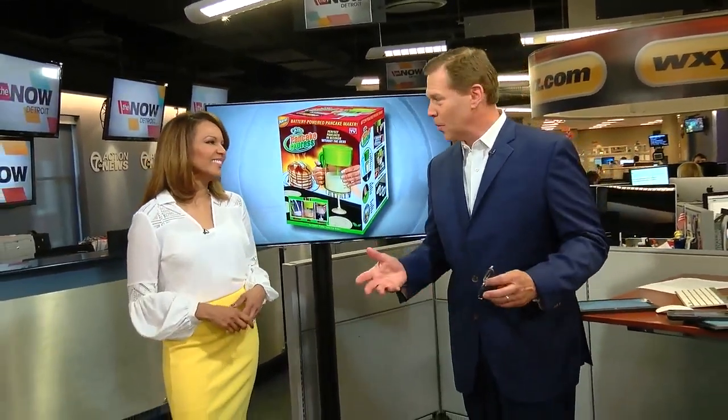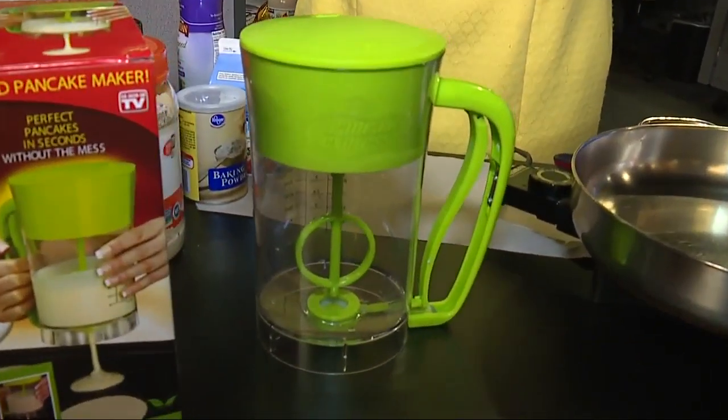If you have a big family and want to make breakfast really fast, the Pancake Express promises to be the product just for you. But will it work? Our Jennifer Ann Wilson put it to the test to find out. A lot of people in our newsroom work right through breakfast, sometimes even lunch, which is why I thought this would be the perfect place to try out the Pancake Express.